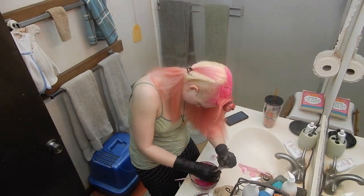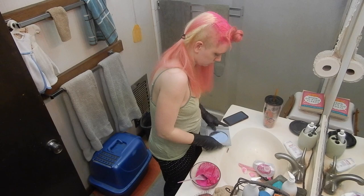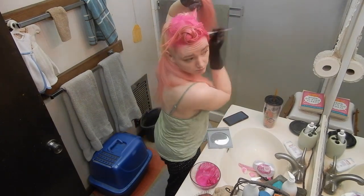Don't get it in your eyebrows. You'll see I get it on the counter, but semi-permanent hair dye comes off countertops with just a magic eraser and some soft cleanser.